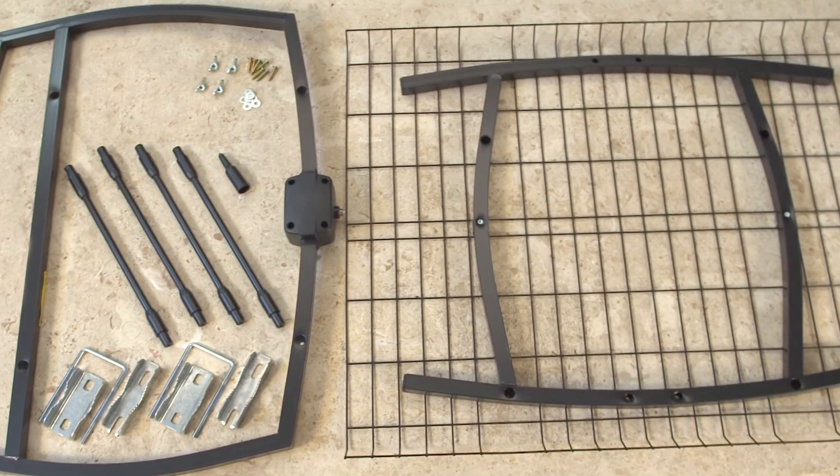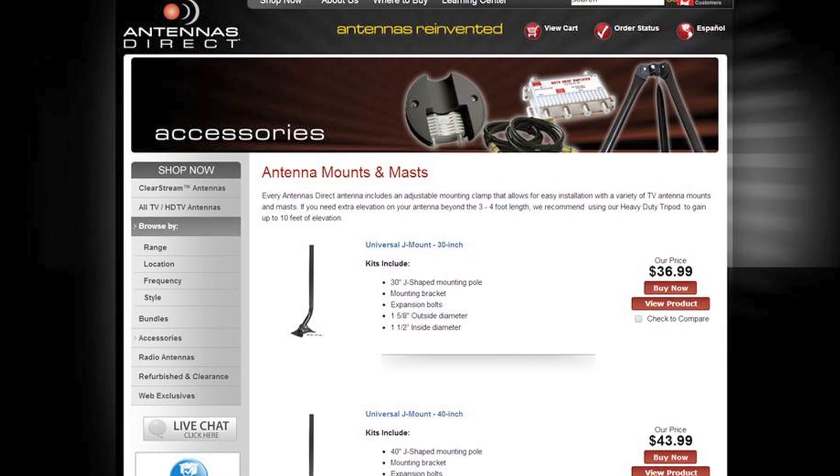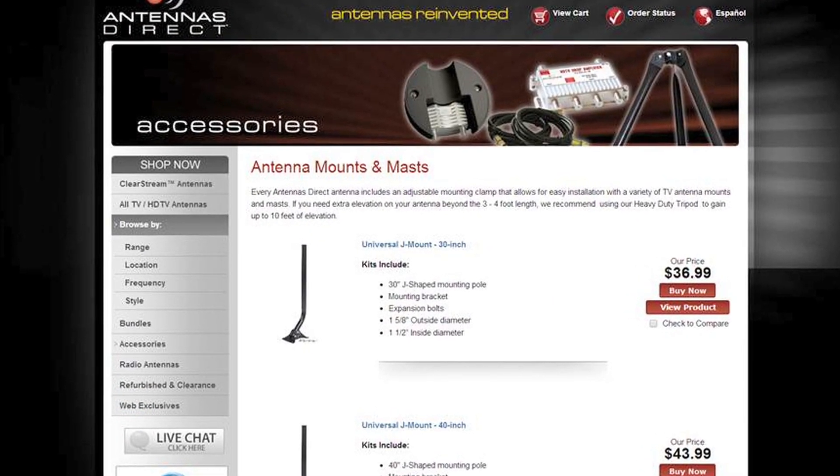Today we will focus on exterior installation. You will need a Phillips head screwdriver and some coaxial cable. You will also need a mast, available at antennasdirect.com.